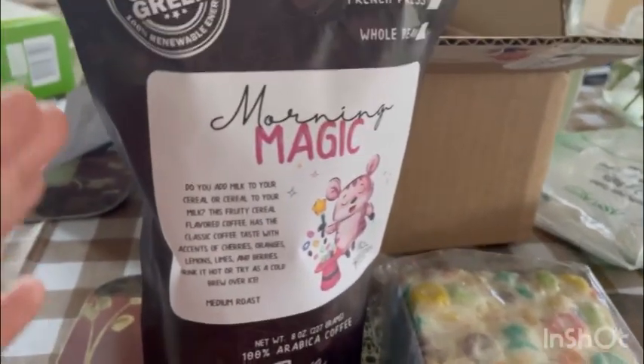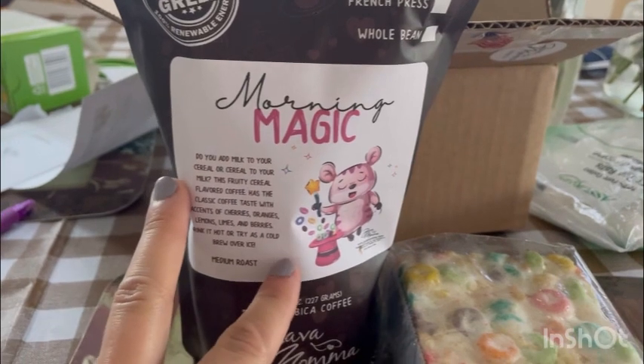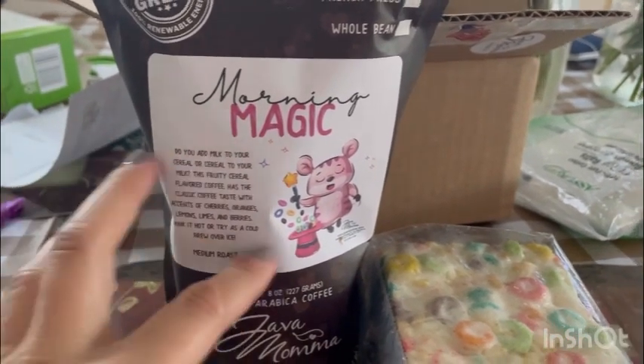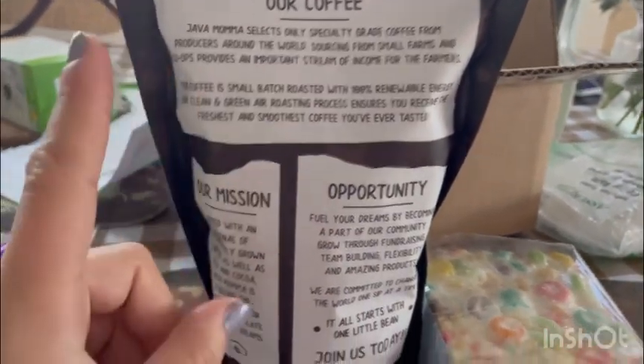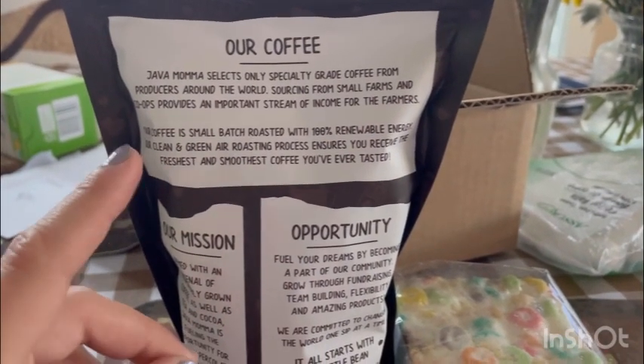It's big enough for everyone in your family to try, like a slice or so. I love the coffee, I love the teas, I love the treats — I love everything that's in Java Mama. I would definitely recommend it. About the coffee: Java Mama selects only special ground coffee from producers around the world.